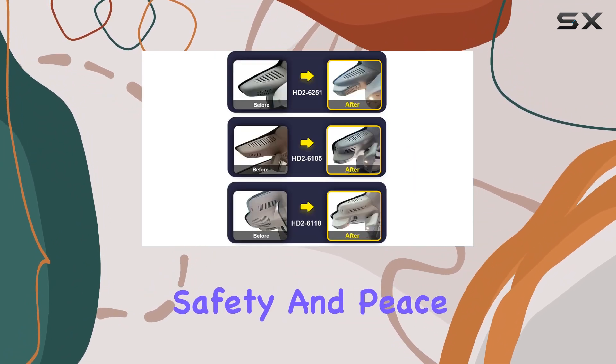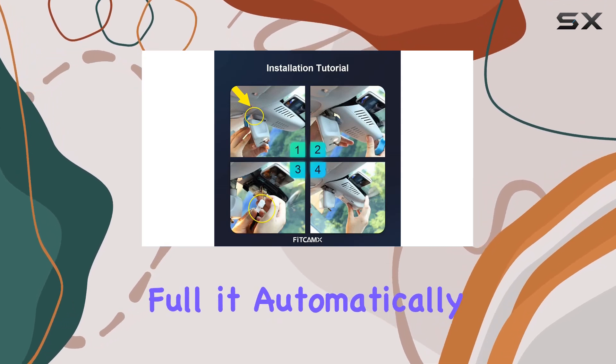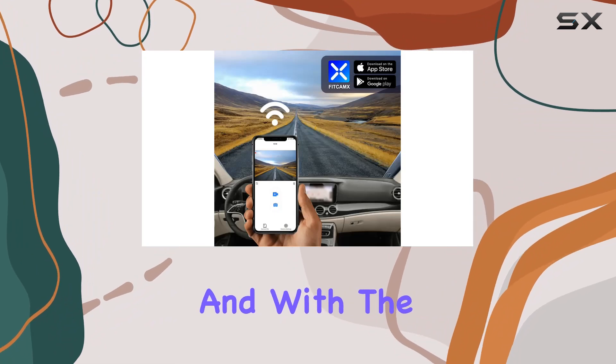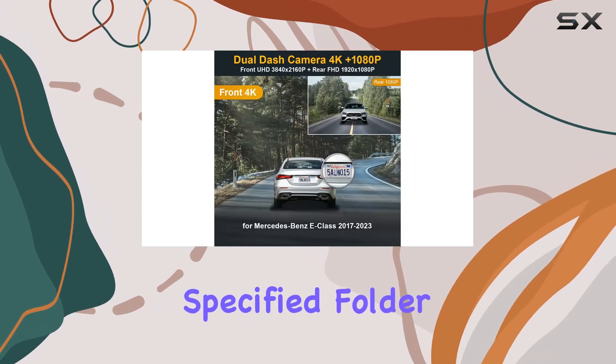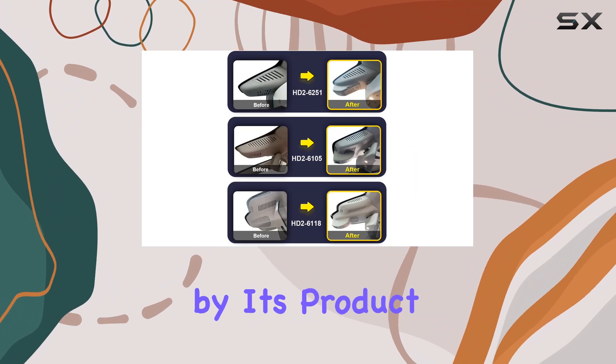Now let's touch on some key features for safety and peace of mind. The loop recording function ensures that your memory storage is never full — it automatically overwrites the oldest footage with new content. And with G-sensor technology, any sudden collision triggers immediate saving of relevant footage to a specified folder, protecting your important clips from being overwritten.